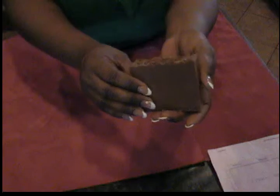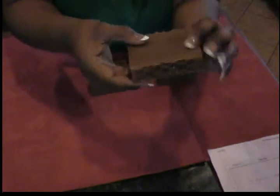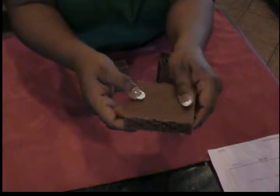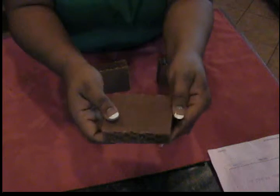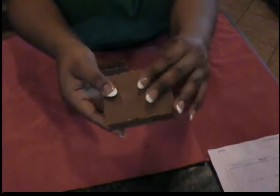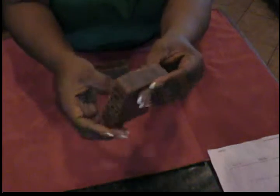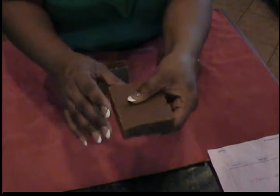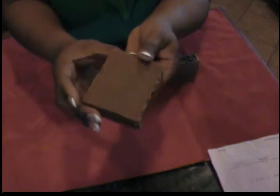Has anybody ever used orris root in their soaps? I've been trying it, but I noticed that on a couple of my bars it has a little grainy look. I tested the soap and it bubbles up well. I mixed it with my oils when I pour, but I notice it's a little grainy — I guess it adds a little texture to the soap.